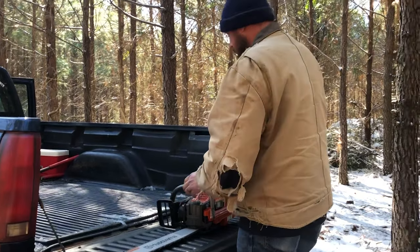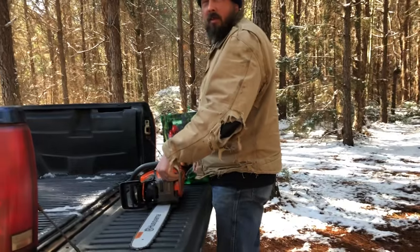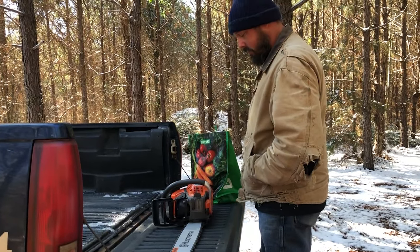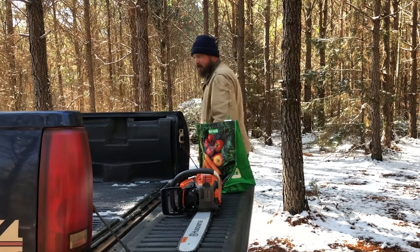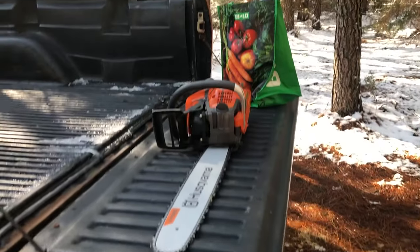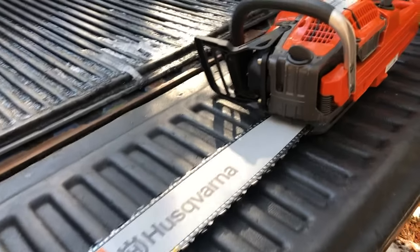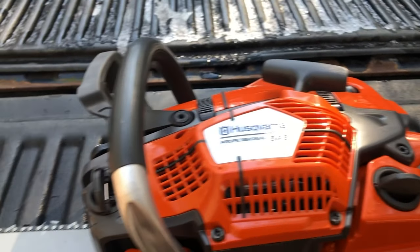Are you excited about running your new chainsaw? Yeah. It's only 34 degrees, so it's not bad — different than people in Alaska. They're probably doing it in negative 30. Y'all, this is his new chainsaw. He's fixing to crank it up and get it running.